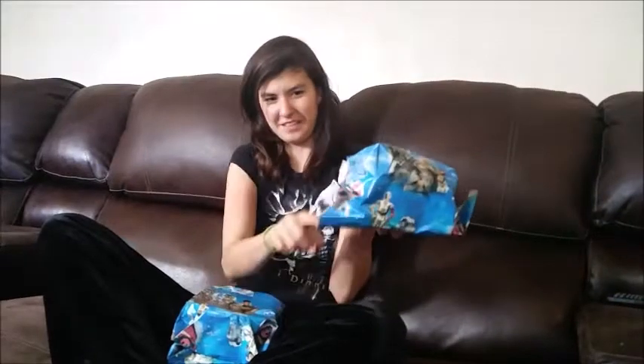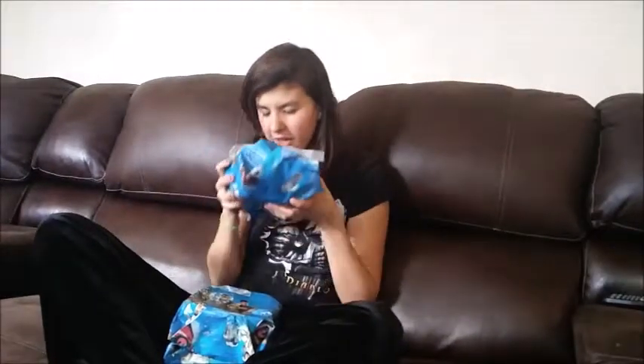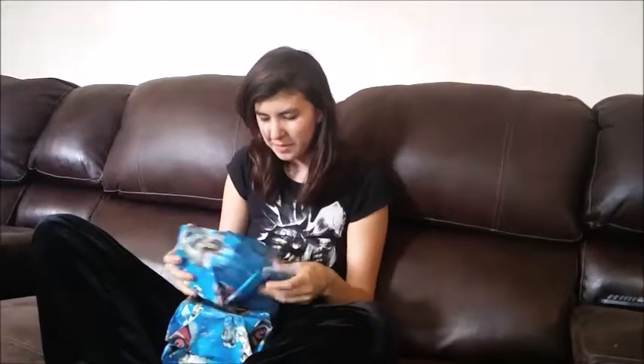The first thing I want to point out is they came wrapped in Star Wars wrapping paper! Oh my god, and they smell so good! I can definitely smell the essential oils, so let's get started.